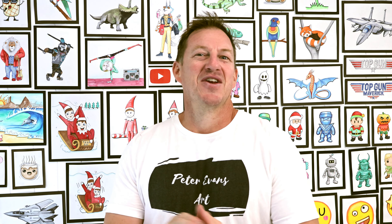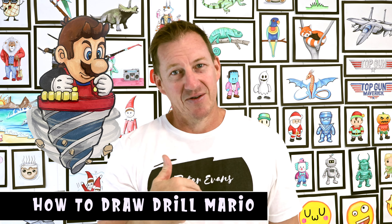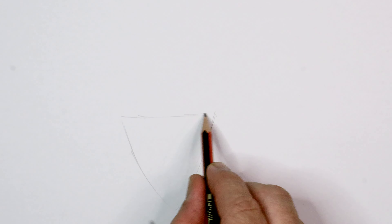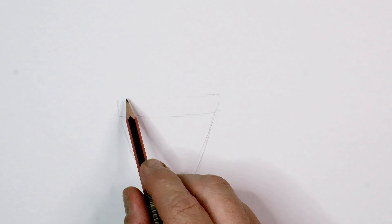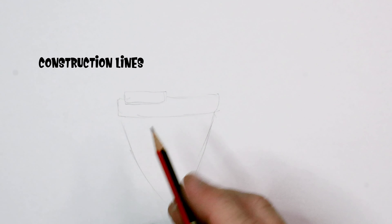Hey guys, welcome to today's video. In this one I'm going to be drawing Drill Mario. Hope you guys can follow along and have some fun. Let's draw it! We're going to start Mario with pencil and draw where the drill is going to come. He's sitting in a drill - what a cool power up that would be. I haven't seen it yet in Super Mario Wonder but it'd be pretty awesome.